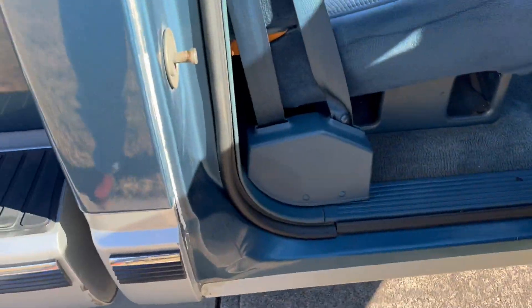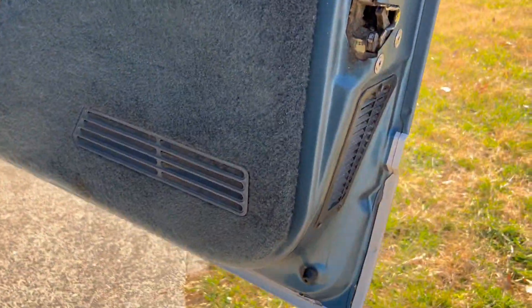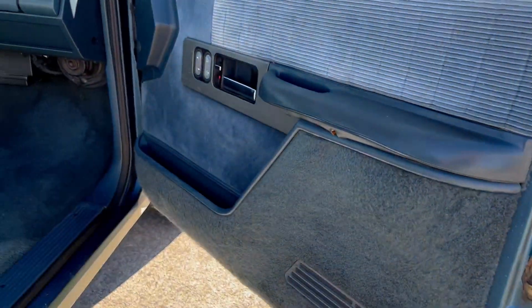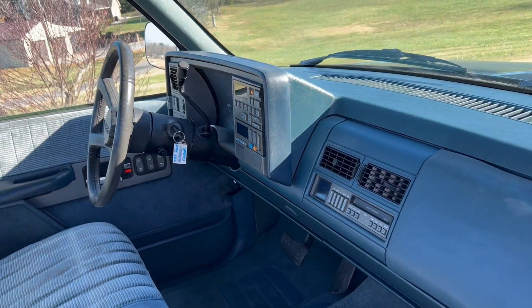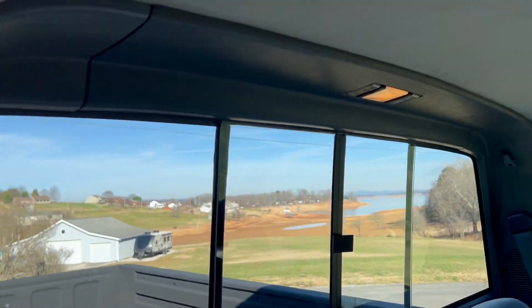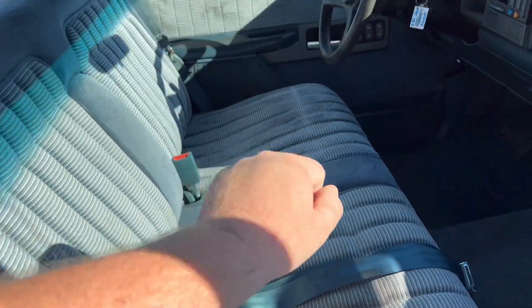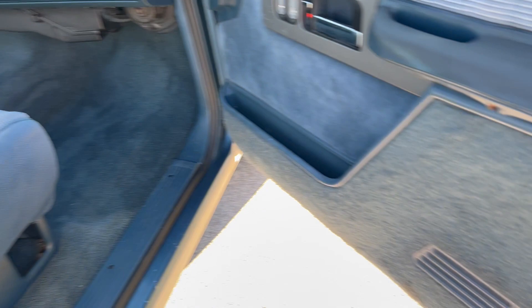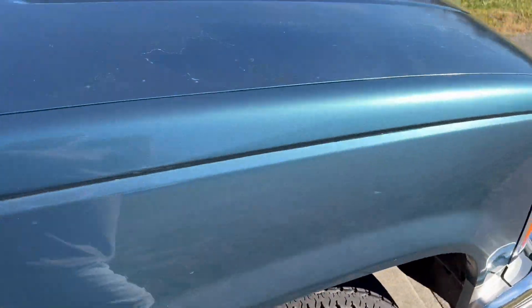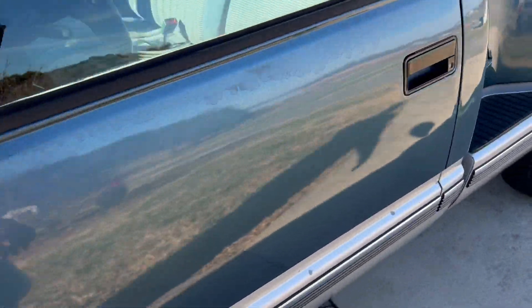Bottom of the doors are nice. Inside the jams, no rust at the bottom of the doors. The radio doesn't work, but the air conditioning and all that stuff does. The dome light still works. There are a couple stains in the seat, and there's also a rip on the other side of the seat that could use a seat cover. The carpet's pretty nice — it's original carpet. It just depends on what you want to do with it: if you want to make a show truck out of it, you're going to put new carpet and a seat cover in it; if you just want to drive it, it's fine like it is.